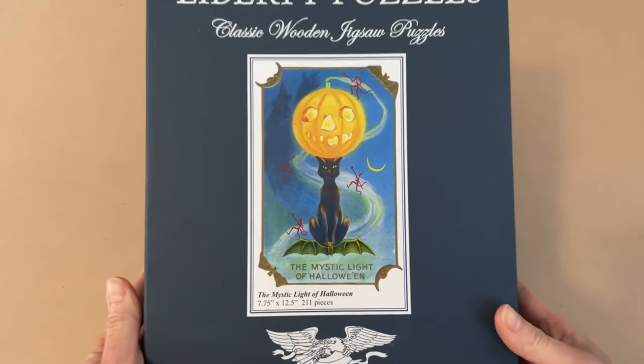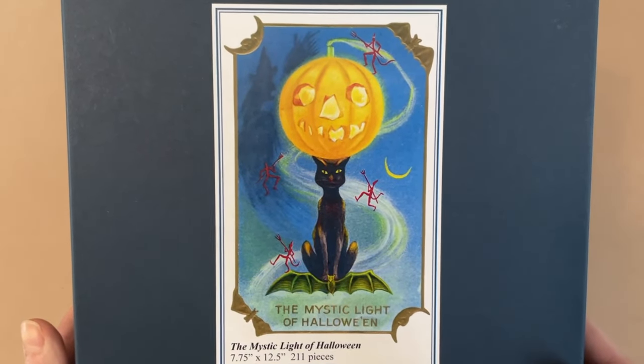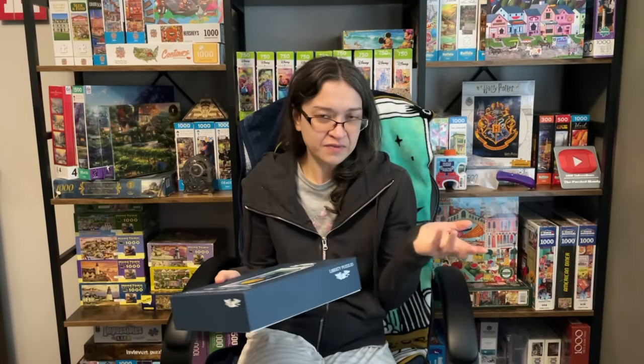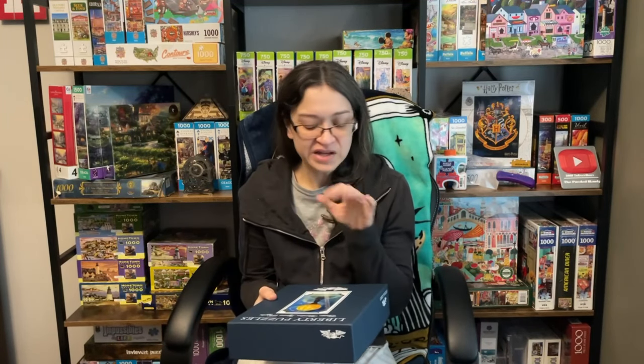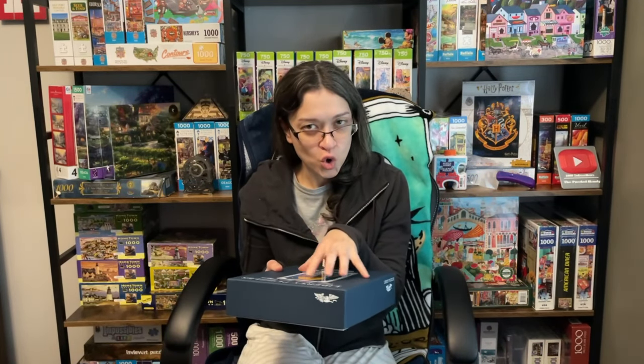What better set to work on in this lovely season than a Halloween puzzle! Overall it's a very simple image, so I'm hoping I can sort it in a way that makes sense to me so I can piece it together in a timely manner. I think I'm freaking out a little bit right now. But anyways, enough procrastinating — that's what I'm doing here. Let's open this up again and take a look at these kooky pieces.